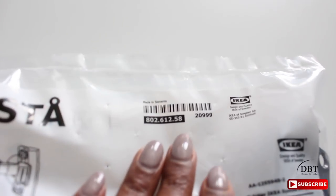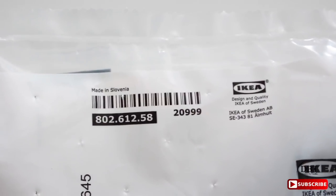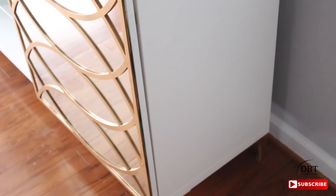You'll also need a Besta hinge kit. It comes two in a pack, so you will need two packs because you have two doors. This is what you'll need to attach the door to your TV stand, and that's it!